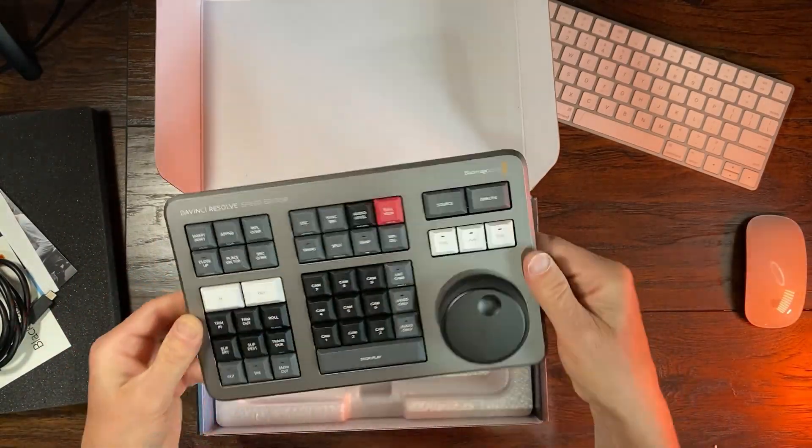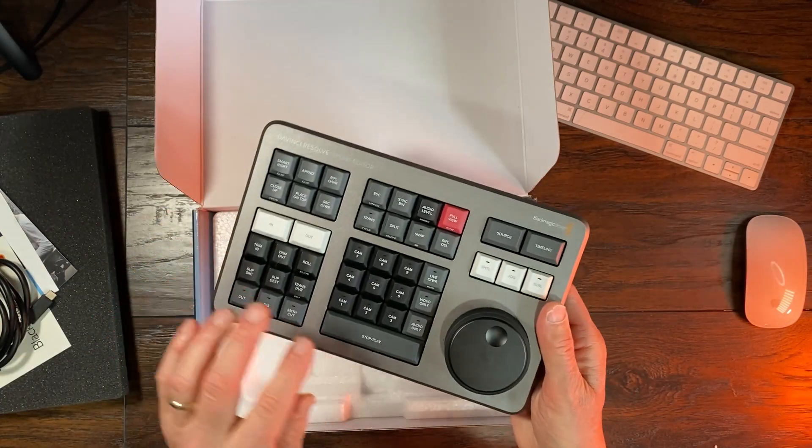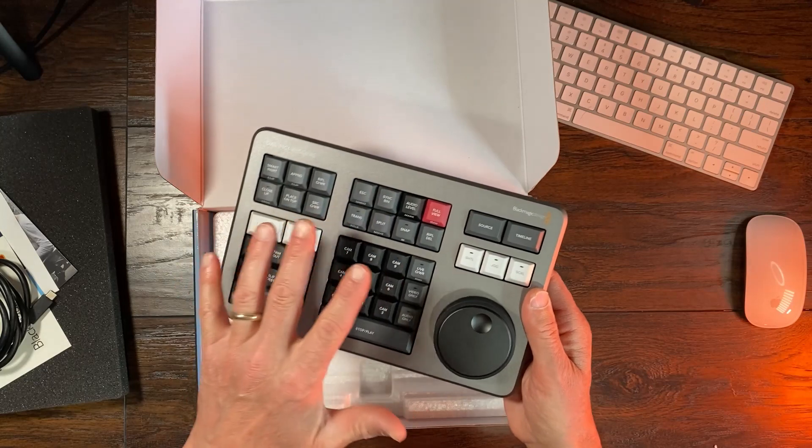It doesn't say 'Speed Editor' — it says 'DaVinci keyboard.' If you're using the cable, it should connect, and it also charges via the cable. From what I've read online, the batteries, if you're using Bluetooth all the time, will last you a full day. So it sounds like something you're going to have to charge frequently, and you can't change out the batteries. There's no on/off switch — it goes to sleep on its own and then you press any key to wake it up. These are all things I found out online by searching forums.